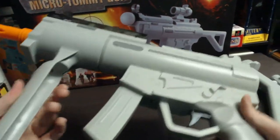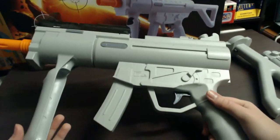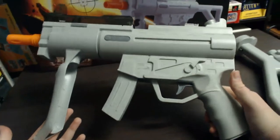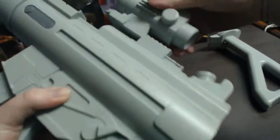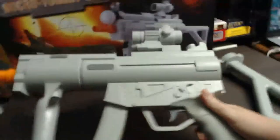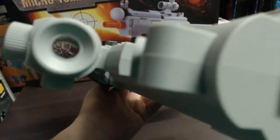There are some customization options for this gun. First off, you could use it just as it is, but you can also add a scope, which just slides onto the top and clips into place. You've got a different-looking gun — it looks pretty cool. And you can actually aim through that scope; you can actually look through it.